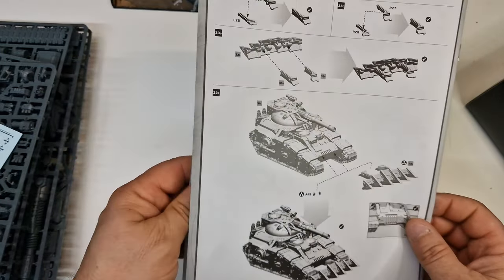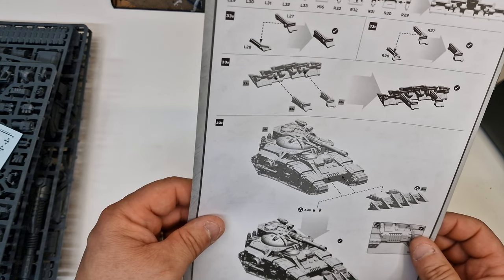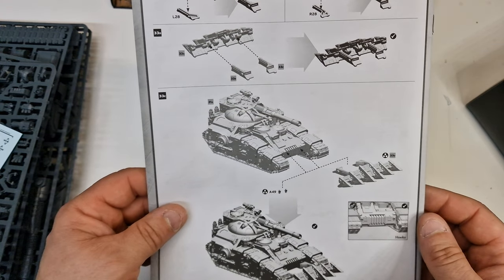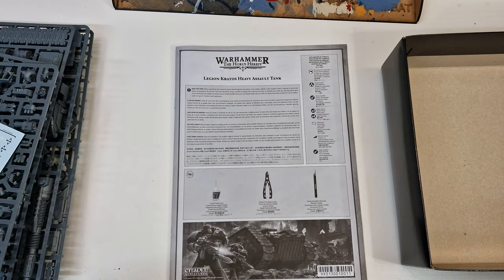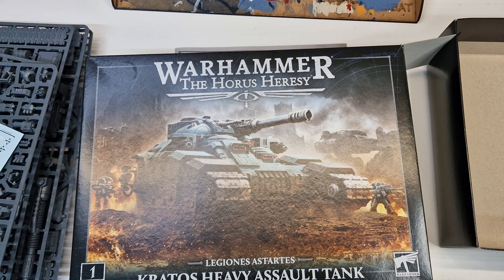Pretty well impressive I think on this one. And you've got your dozer blade as well. Pretty good all in all really, so I'm quite rather impressed with that. Look forward to putting that together and seeing how it turns out. Stay tuned for an update.